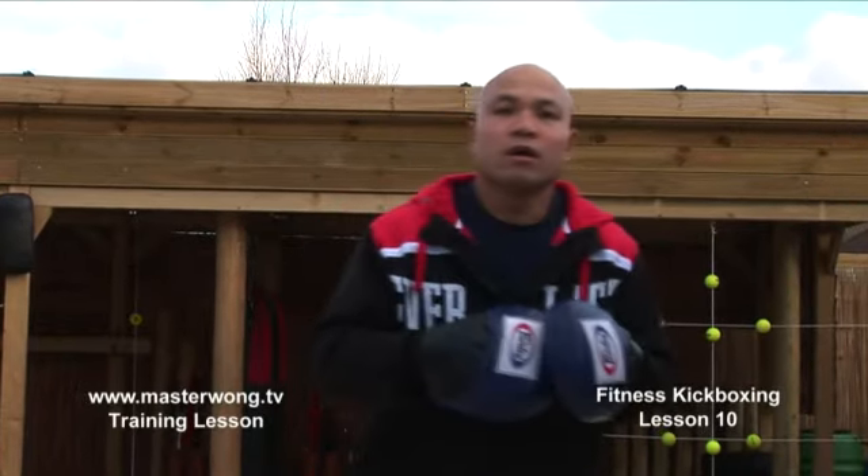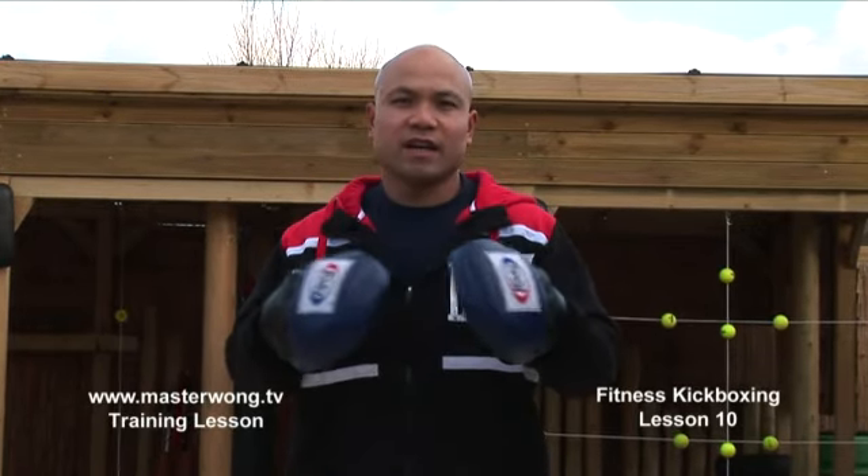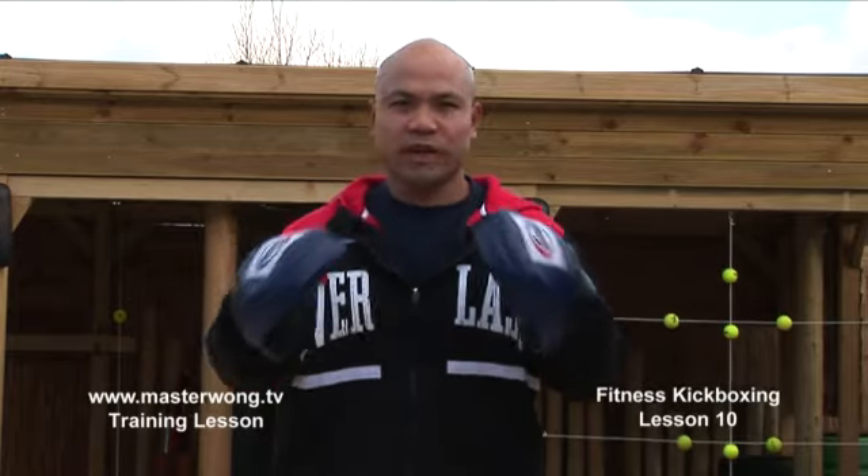Welcome to the Master Wong Fitness Training on Kickboxing. On this particular training, I will go forward with all the basic training.